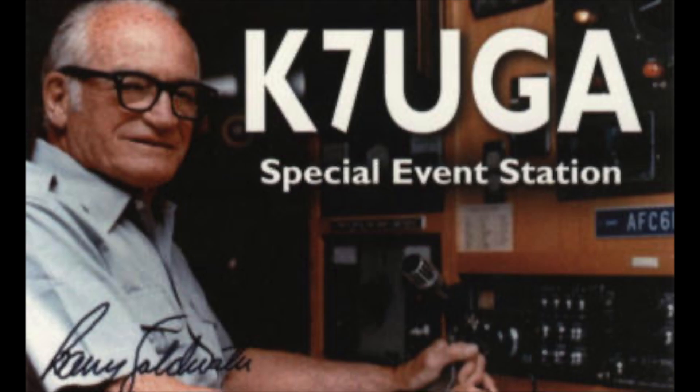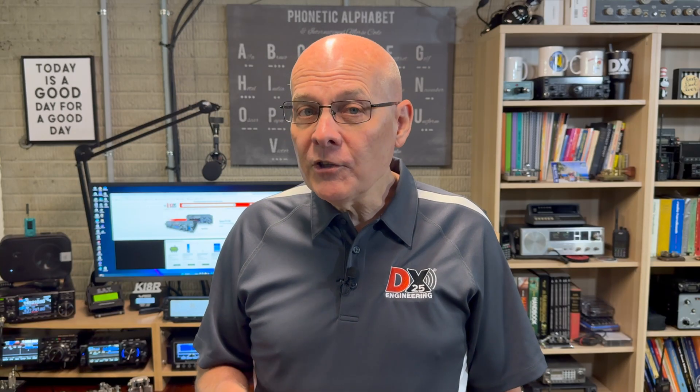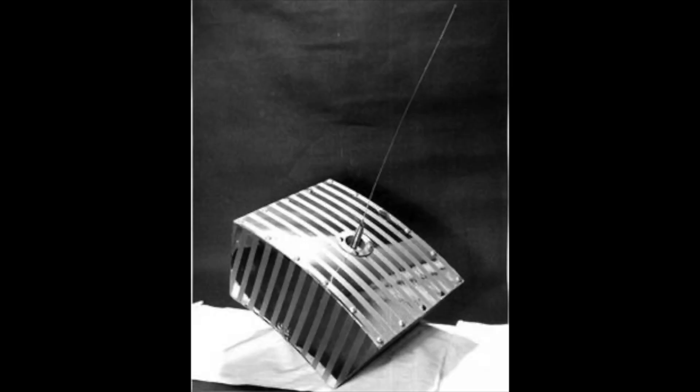OSCAR-1 never would have gotten off the ground if it had not been for the efforts of Senator Barry Goldwater and General Curtis LeMay, who was Chief of Staff of the Air Force at that time. Both men were active amateur radio operators. OSCAR-2 was launched the following year and was similar to OSCAR-1, but had a 100-milliwatt transmitter and improved thermal coatings.